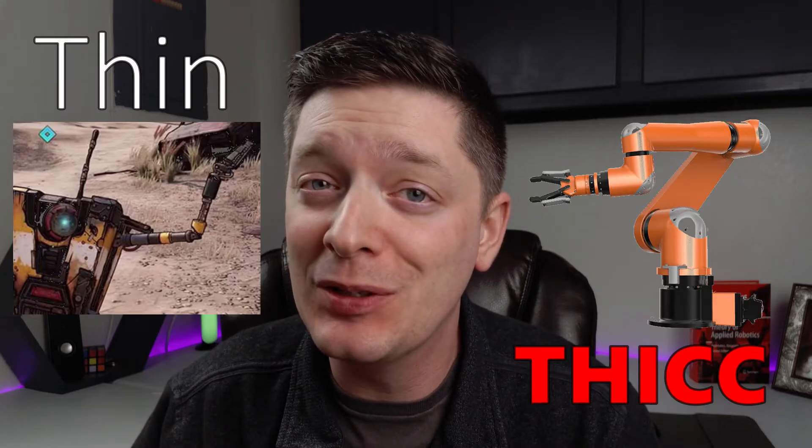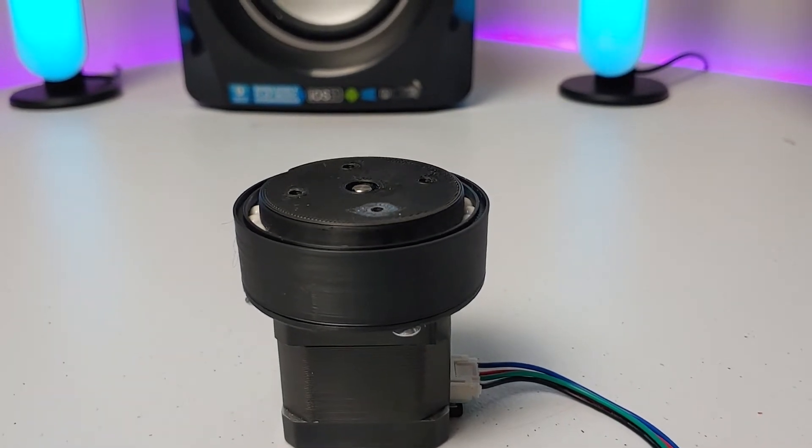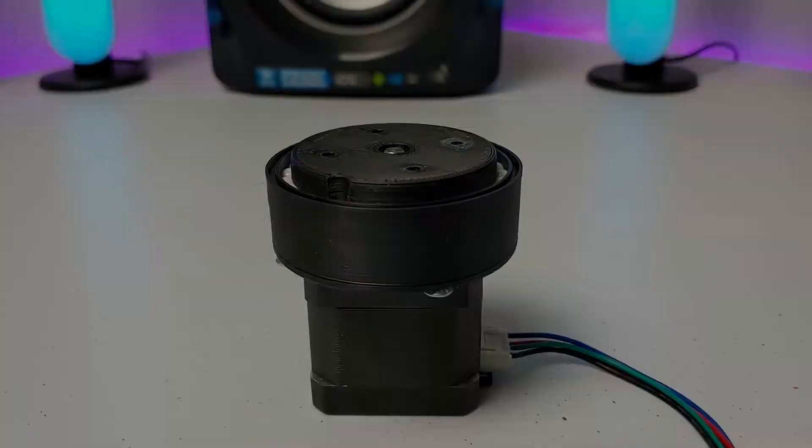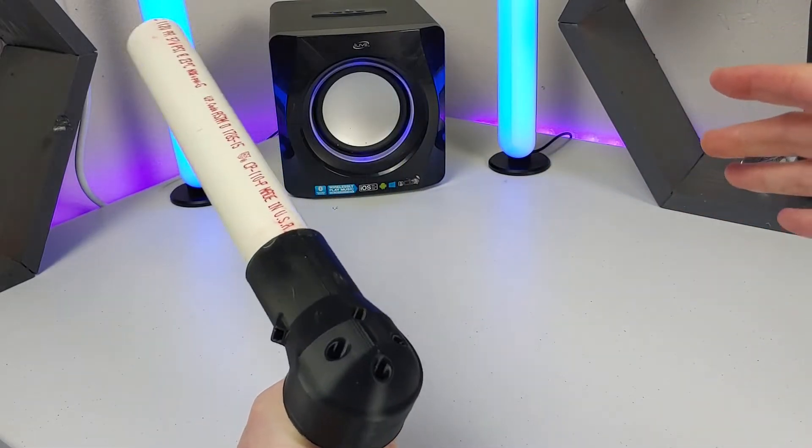Building Claptrap's arm is no easy task. I knew from the very beginning that this was going to be one of those parts that was going to give me some issues. Compared to a normal robotic arm it is incredibly thin, so I was going to have to come up with something. In the last video we built a planetary gearbox to turn a NEMA 17 stepper motor into something more suitable for a robot by increasing its torque.